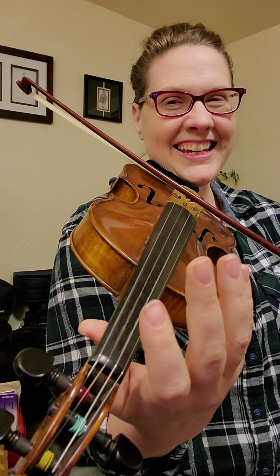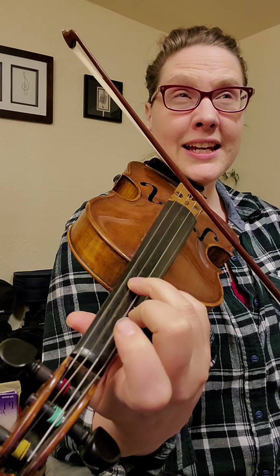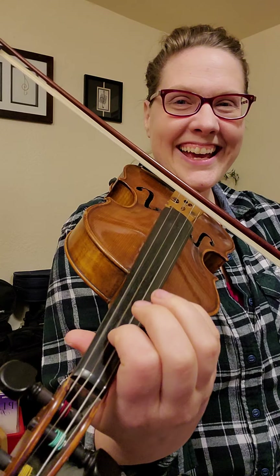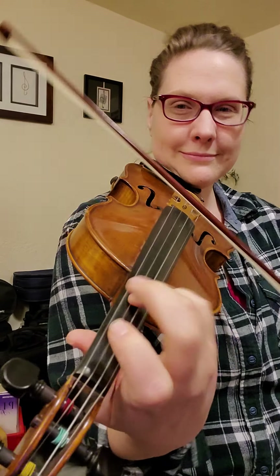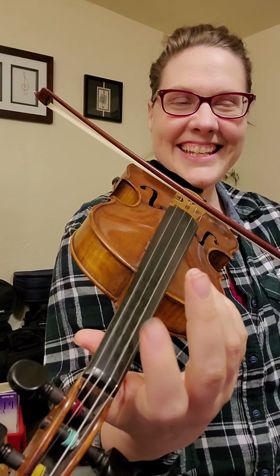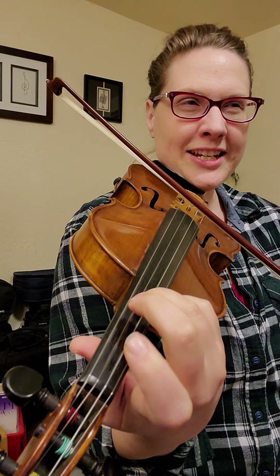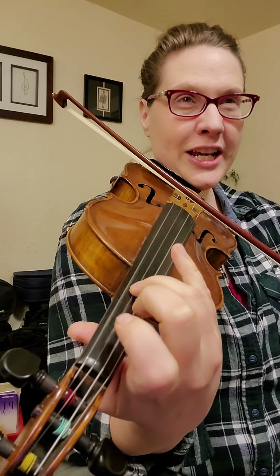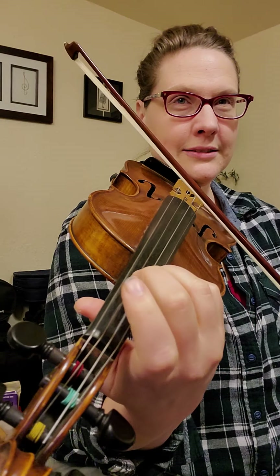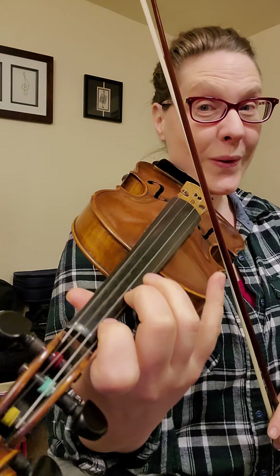D, D, D, E, E, C, B, A, G. D, E, C, B, A, G, G, A, B, A, E. D, D, D, D, E, E. Low 1.